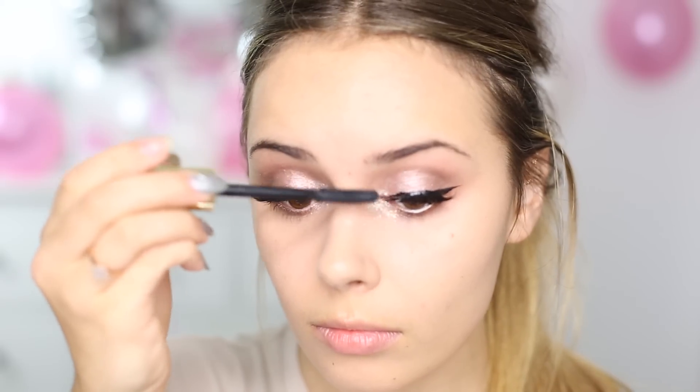I didn't want a huge strip of lashes, which is why I originally wanted individuals, so I've just cut these down so they're quite short. Now that the lashes are done, I'm going to be using the Charlotte Tilbury Legendary Lashes mascara — just to make my actual lashes as black as the Huda ones and to make the real lashes in the inner corner of my eye look like false lashes.